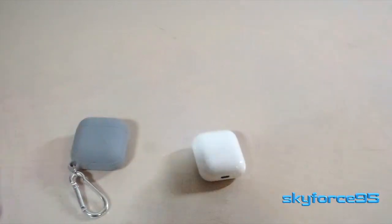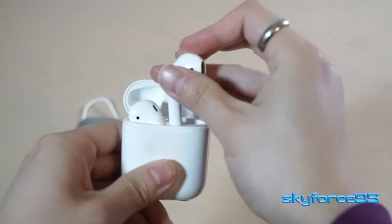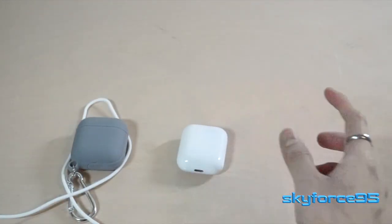Personally, I don't really see myself using this too much, especially since AirPods just luckily fit very well in my ears, so I don't have to really worry about them ever falling out. So there's that.